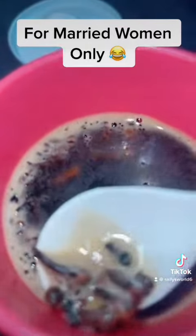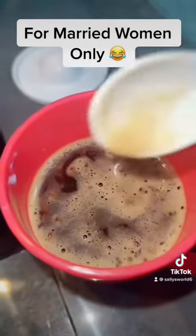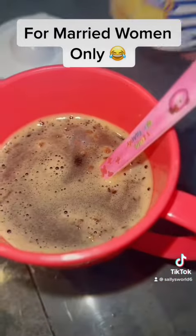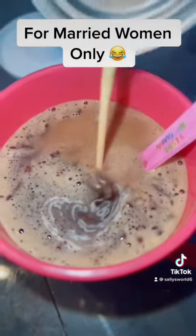After about an hour, you can take out your cloves, or you can just leave them in — I prefer to leave them inside. When you're done, add in your milk and mix it very nicely.